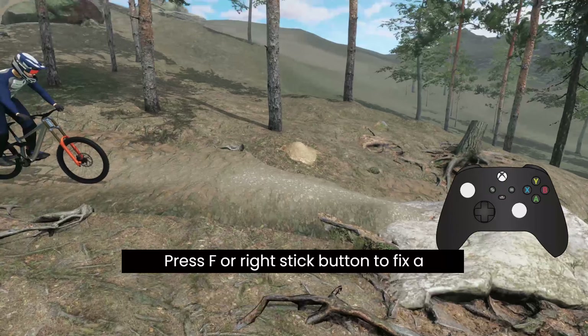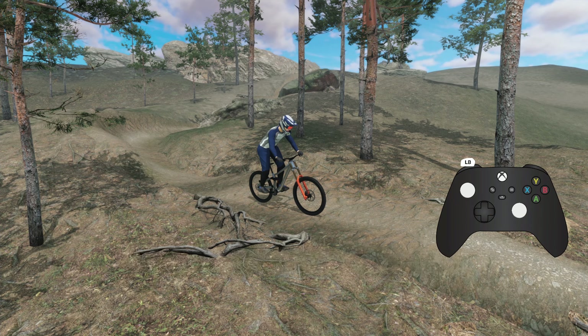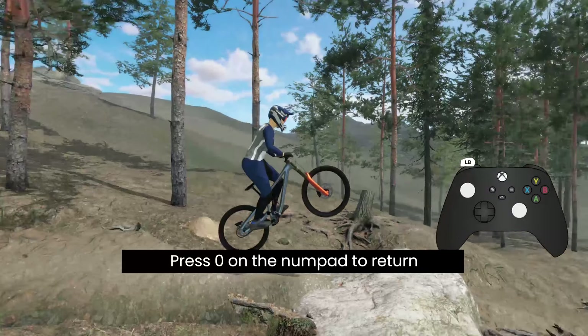Press F or the right stick button to fix a tripod on your current position, then press 1 on the numpad to switch to tripod camera. Press 0 on the numpad to return to drone camera.